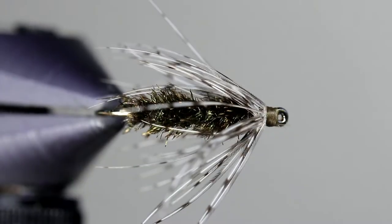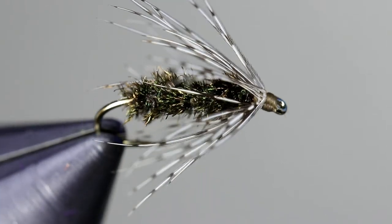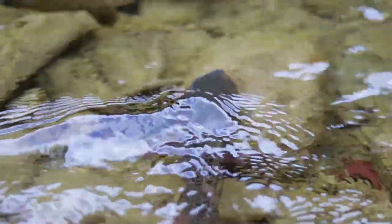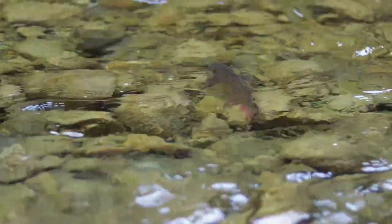Overall, the peacock and partridge is a simple pattern, yet it continues to catch fish. Try throwing it on the next time fish are feeding a little below the surface. If you liked this video and would like to see more like this, please consider subscribing. If you have any questions or comments, please leave them down below. I try to respond to all of them. Thanks for watching and tight lines.